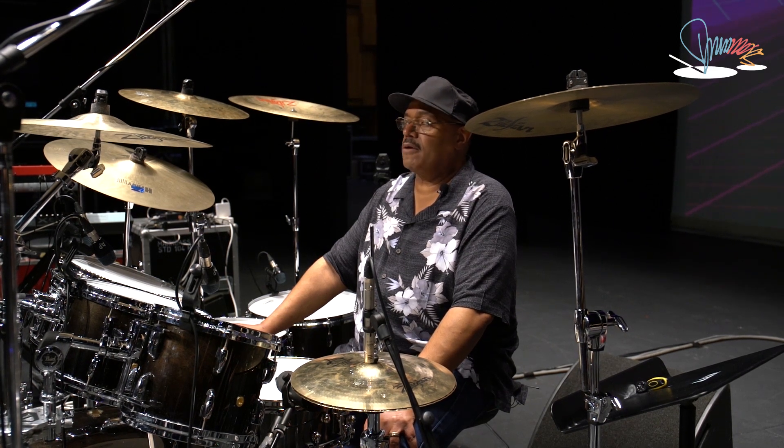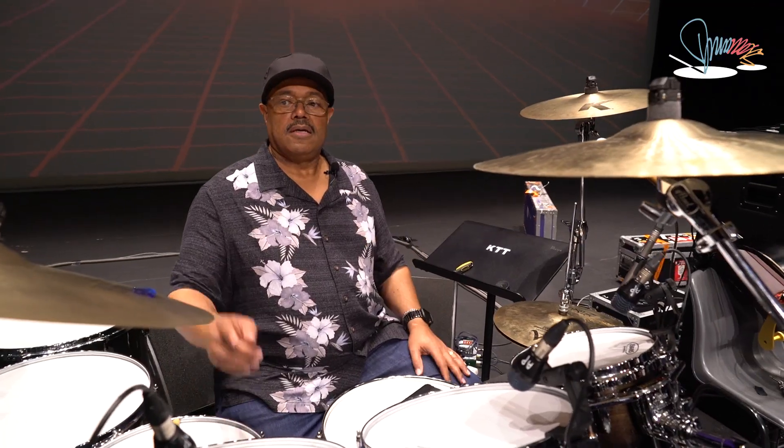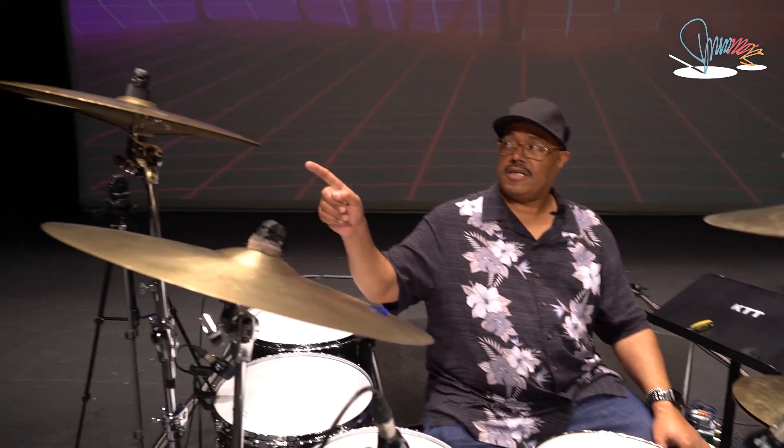Cymbals from left to right: 16, 18, 22, 17, and a China.